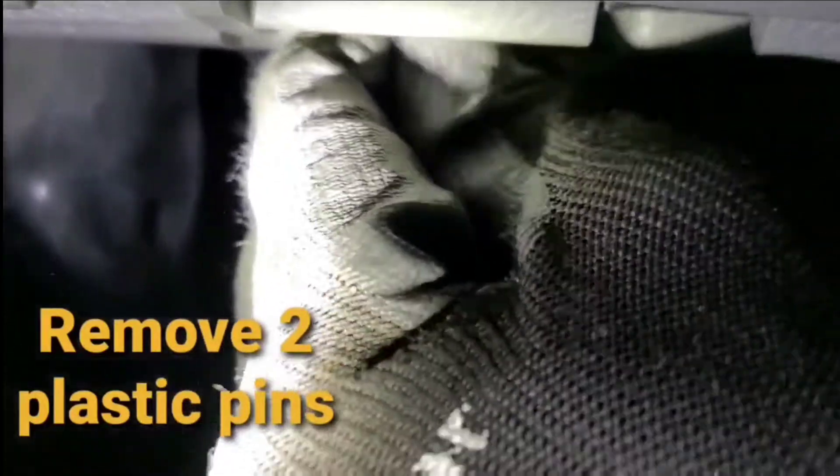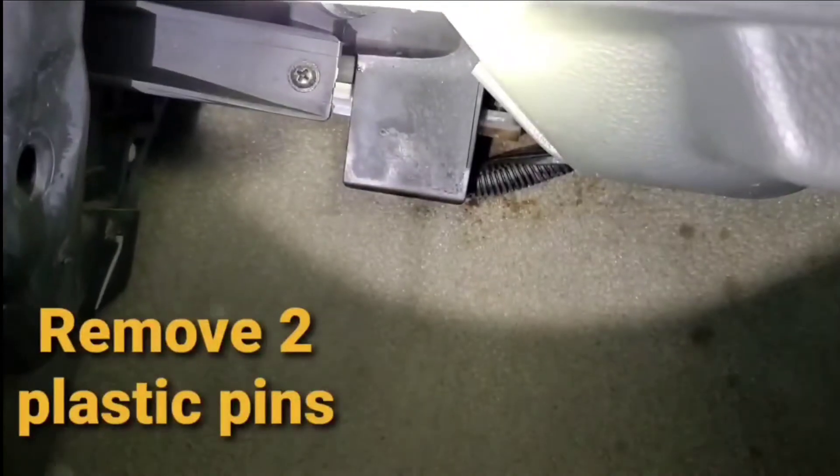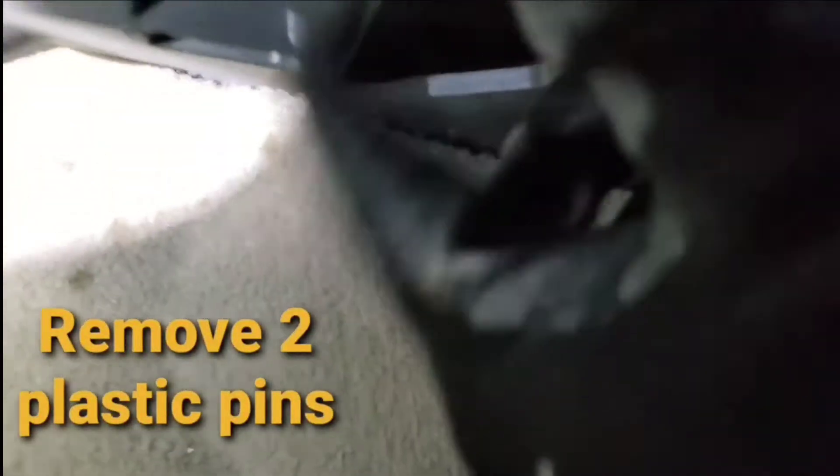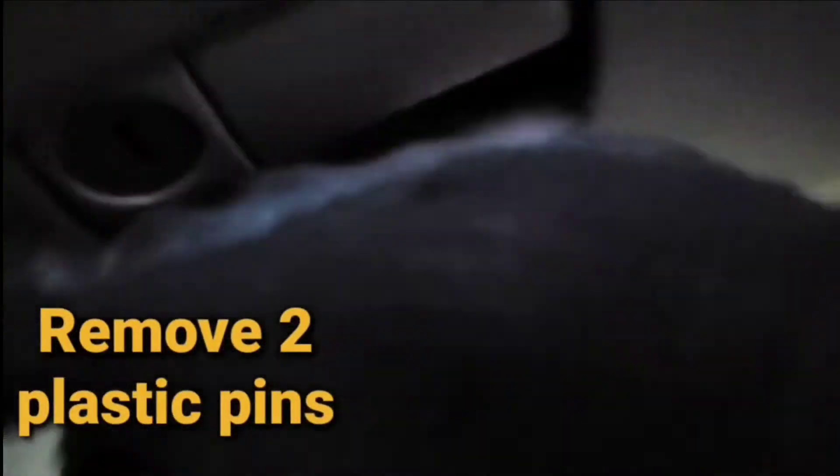To remove the glove compartment, it's got this little pin right there — you pull it out. There's another one on this side, but this particular car is missing it.